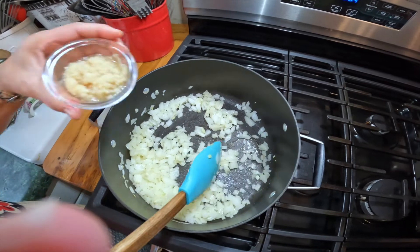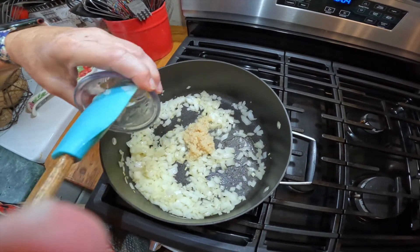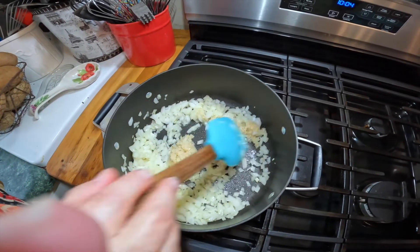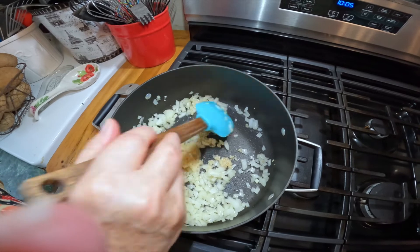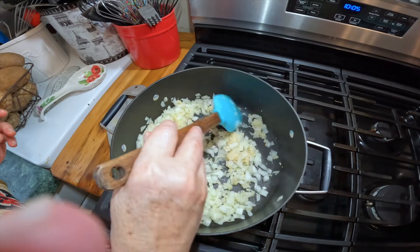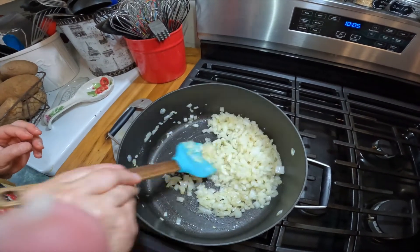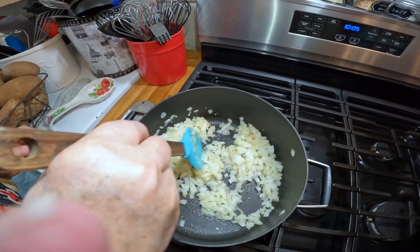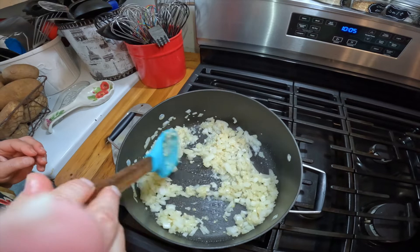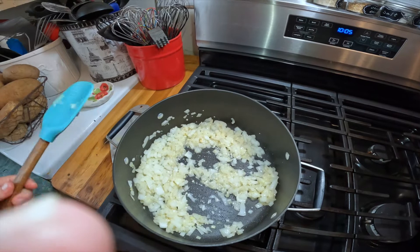All right, the onions are translucent, so I'm going to add in the garlic. And this is only going to take just a minute maybe. And then we're going to add our sauce in. We're praying we're going to be able to fit that into our pot here. Let's hope. All right, I'm going to try.